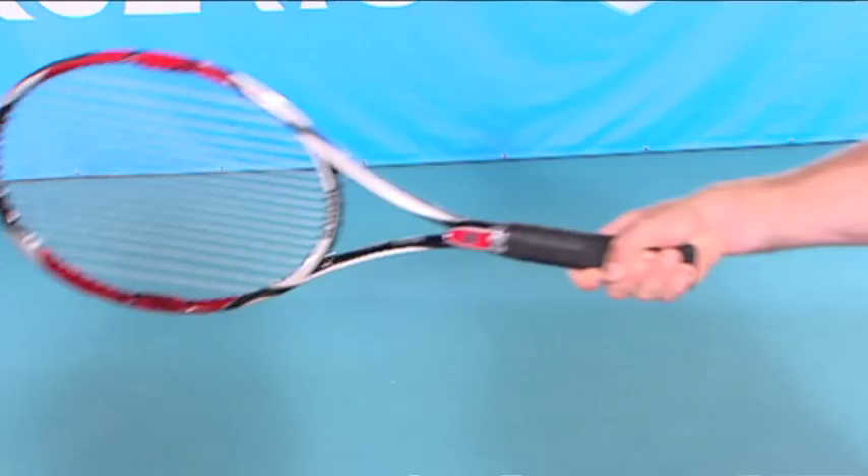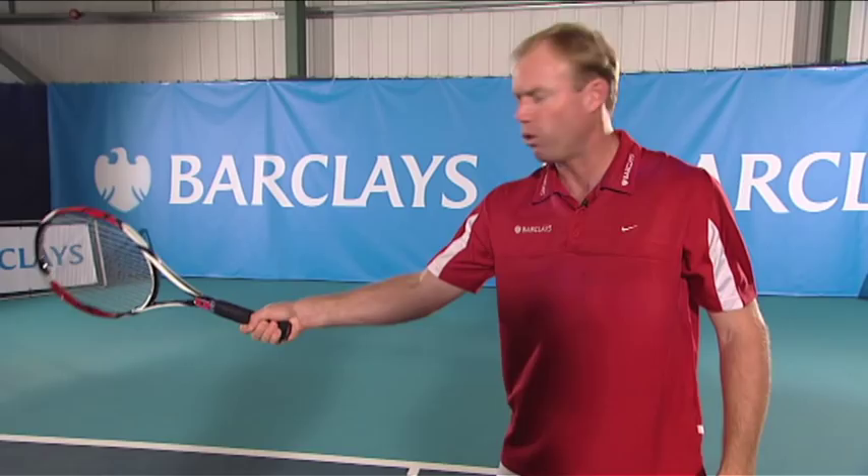As you can see, if I move to more of a forehand grip, when you're out wide the racket face is going to face down and a lot of times the ball will go into the net.